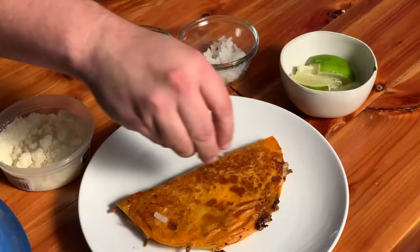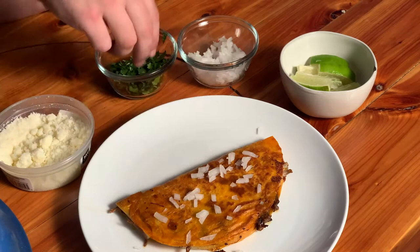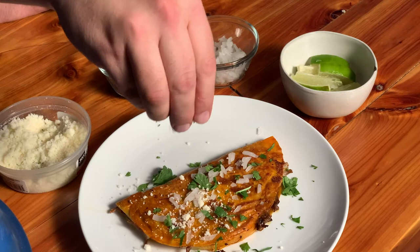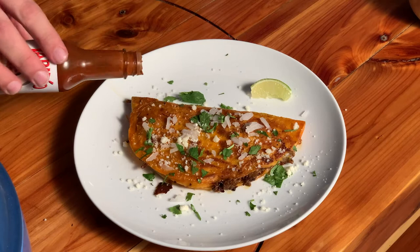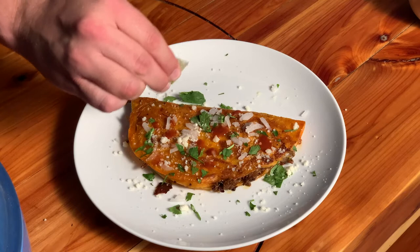There we go. Look at that — we want some fresh onion, some fresh cilantro. This is Cotija cheese — it's like a cross between feta and Parmesan. It's delicious. And the most important part — the acid in the lime is going to wake up the whole dish.